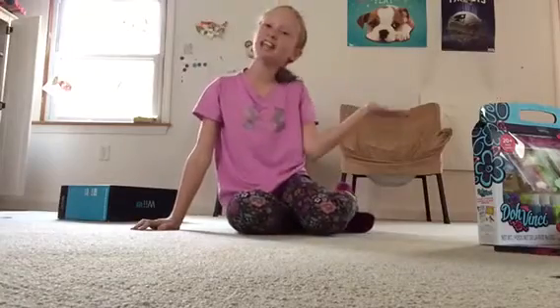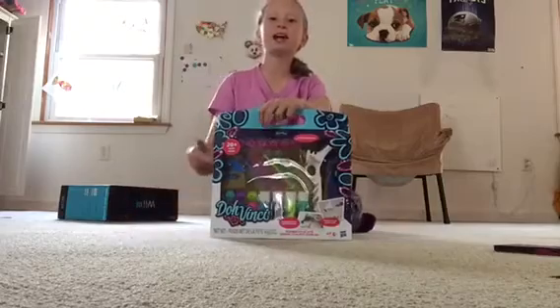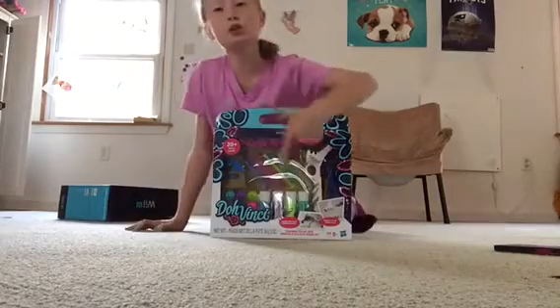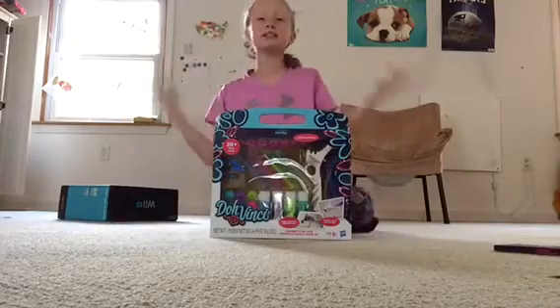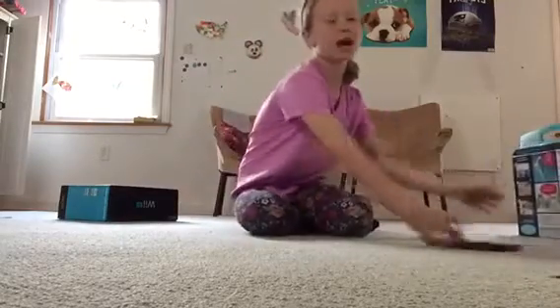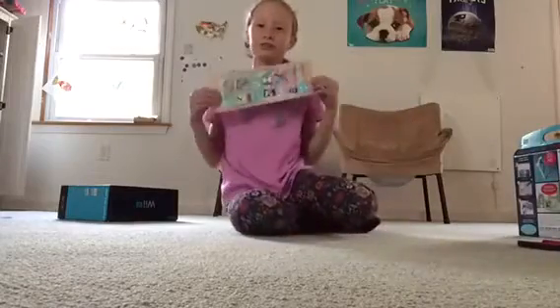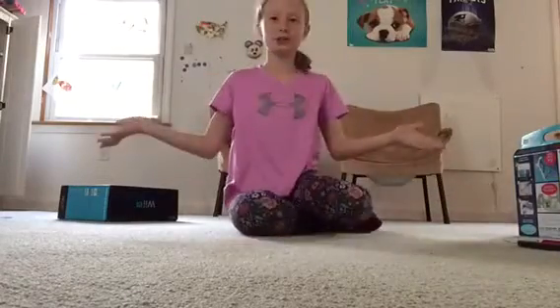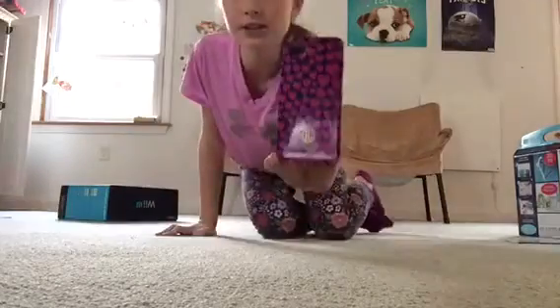Hey guys, it's Laughing Leah, and today I'm going to be doing the Da Vinci set. This set is really cool because you can just put in different colors, put them in the slot, and squeeze and design anything you want. You can design phone cases, picture frames, and other things you want. Today I'm going to be designing my heart phone case.